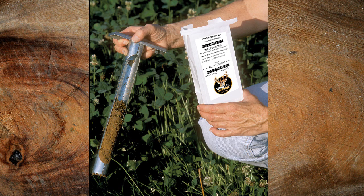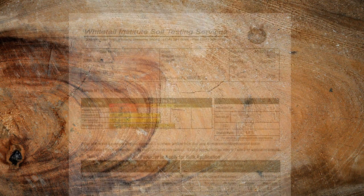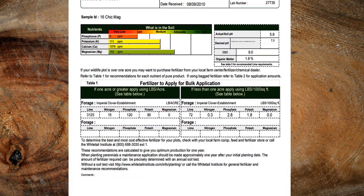Is such precision really necessary? Yes — the benefits to your food plot success and your wallet can be substantial.